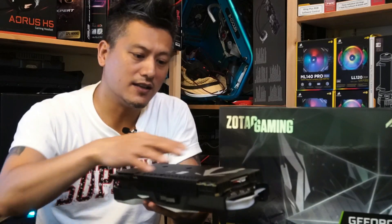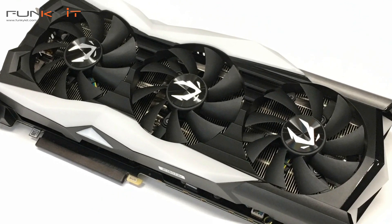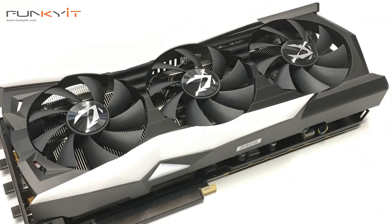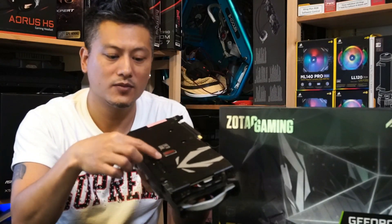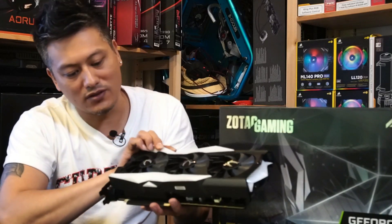It has a nice metal wraparound backplate that gives good sturdiness as well as helps with a little bit of heat dissipation. You have the Power Boost right in the middle there — the 16+4 power phases give you that extra power for your graphics card.